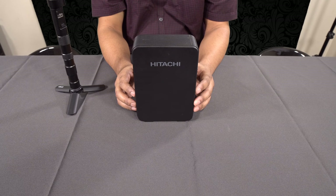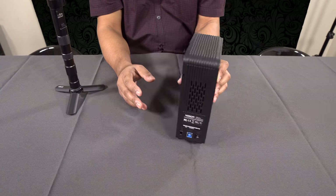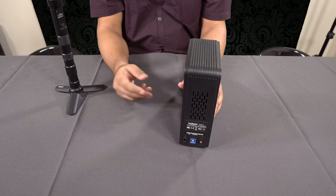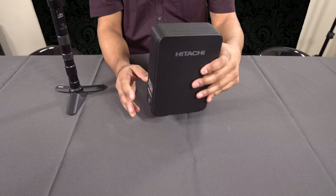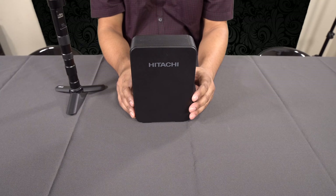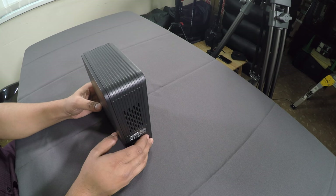Once you've filled up your four terabytes, you'd be thinking about storing this somewhere and buying another one, continuing the same process. But I'd like to share a tip today that could potentially save you some money, and it has some added bonuses as well.